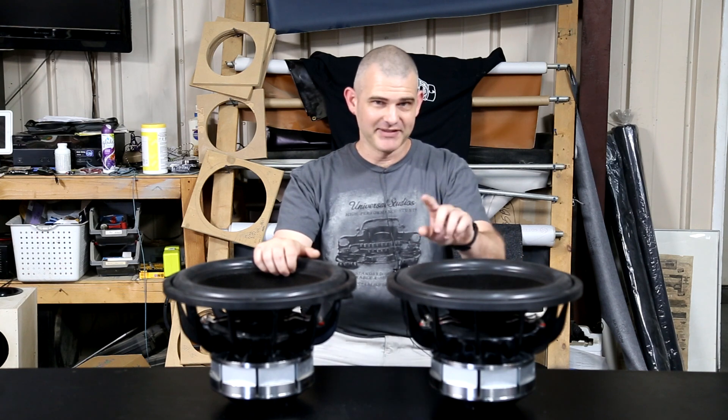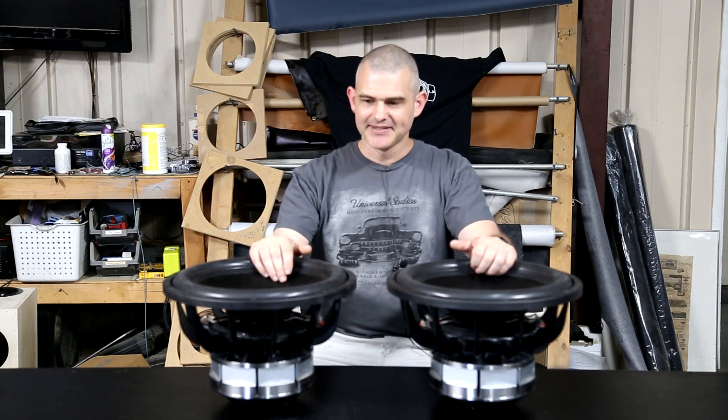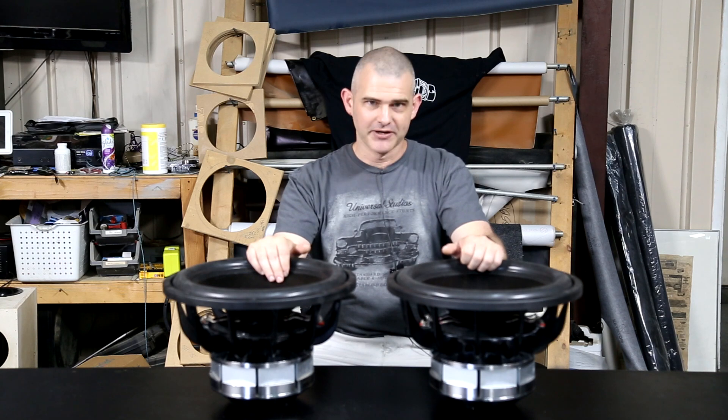If you watched the video about how break-in is a myth — not that subs don't break in, but what actually happens and what can happen if you break in or not — then this will be a little bit of an addendum to that. This sub is extremely stiff; the FS on it is 68 hertz. This sub has been broken in; the FS on it is 53 hertz.